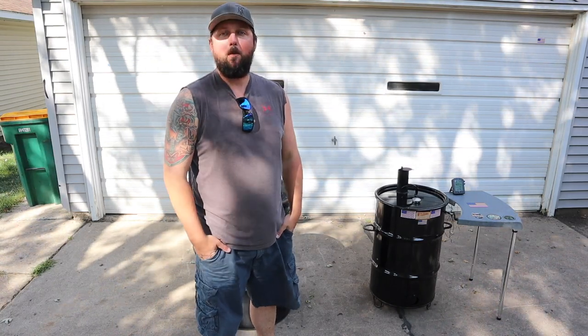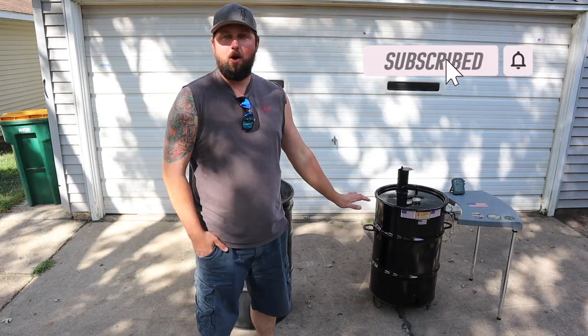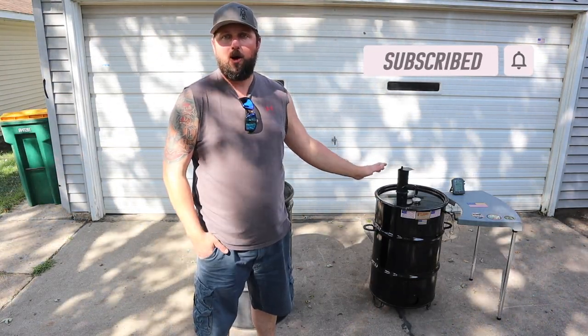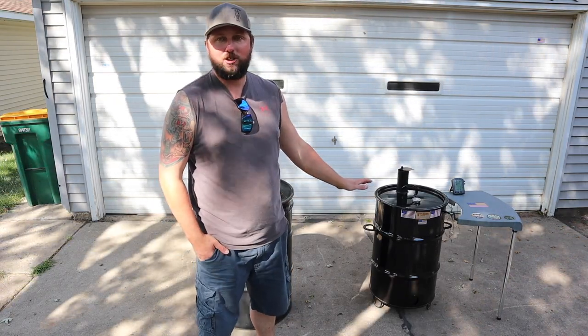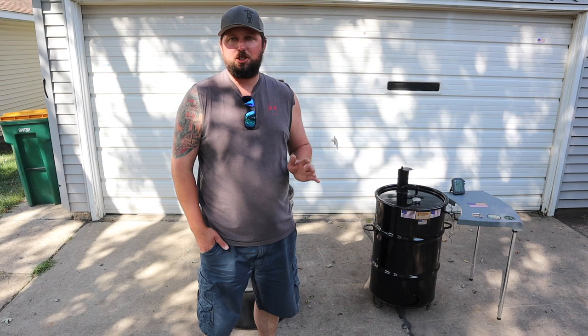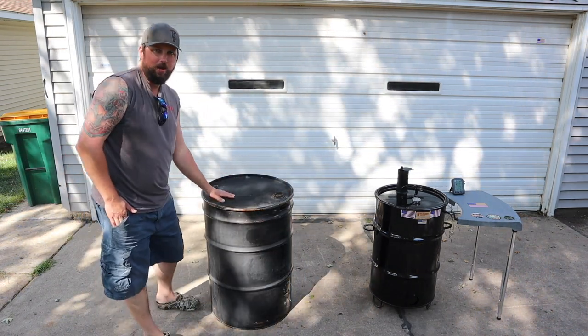Hey everybody, good morning, welcome back. Not a cooking video — as you can see I've got a pit barrel out right now. I am shooting a video, but this video isn't for that. The pit barrel cooker, or a modified pit barrel cooker I should say, is out right now. This video is not going to be an in-depth instructions video, but it is going to be a video of me putting together a UDS.